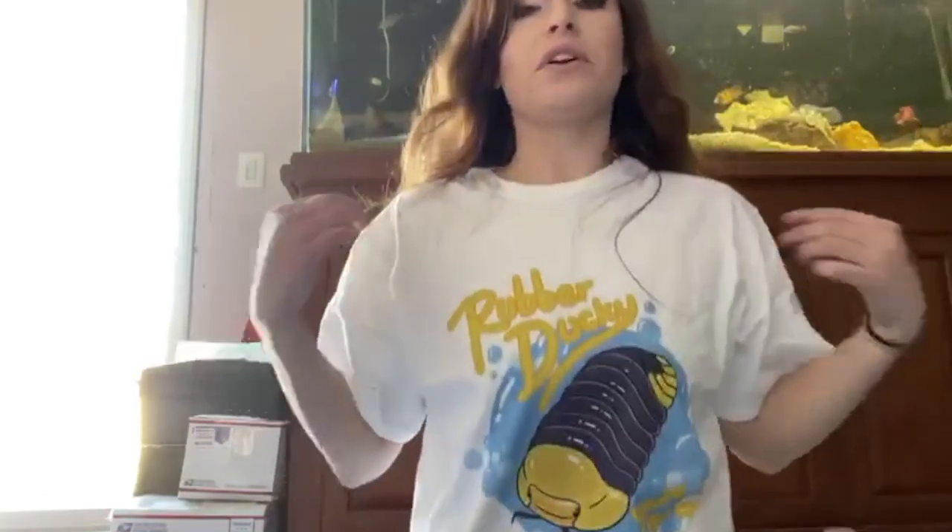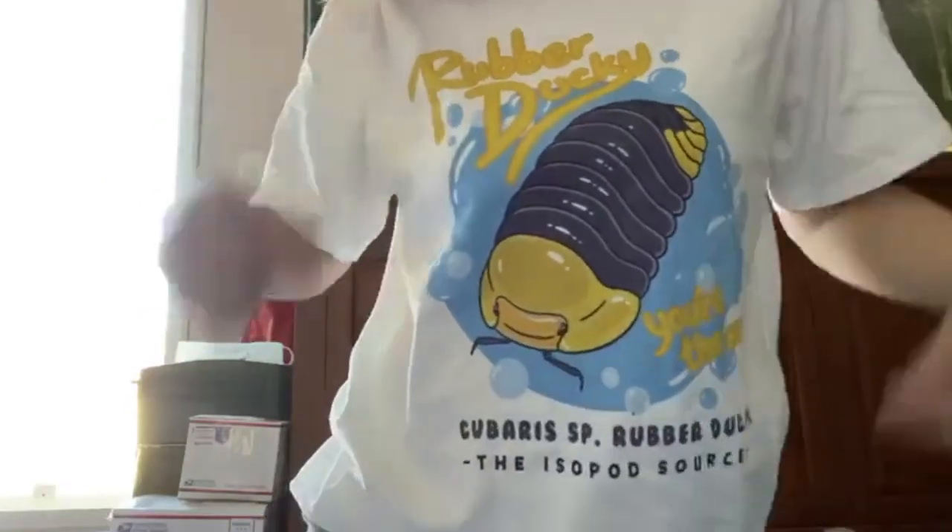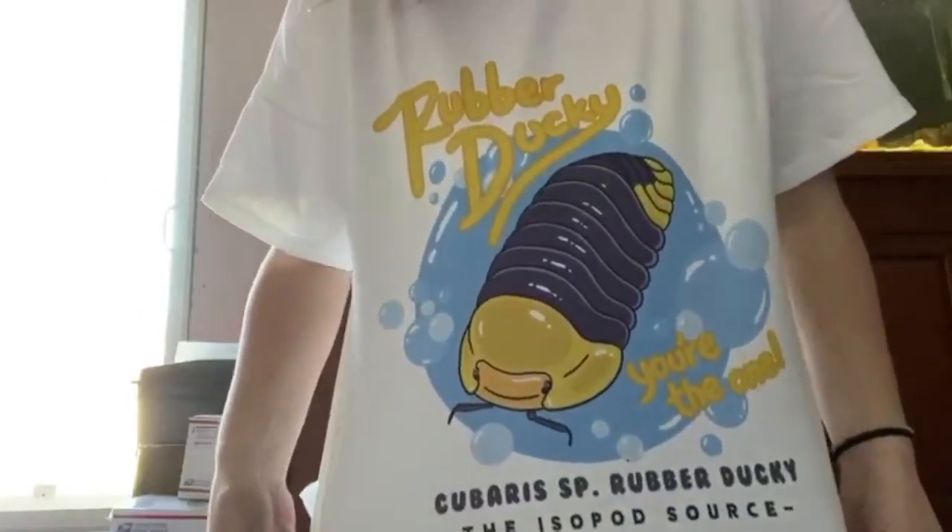They're a little bit more rewarding — you have smaller treasures. I'm wearing a Kubaris Rubber Ducky 'Rubber Ducky You're The One' exclusive Isopod Source t-shirt — you can get yours now at isopodshop.com. Thank you guys for listening to me ramble about rubber duckies. Hopefully I answered some questions in terms of care and how it's not super different from any other isopod.